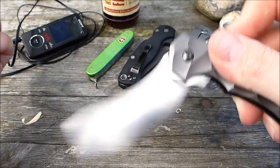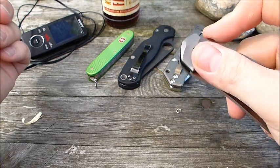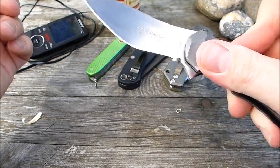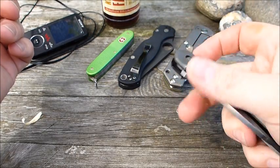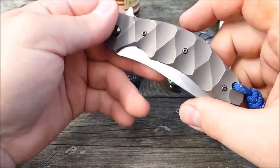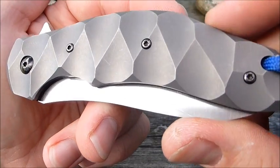Das gehört leider auch zu den Dingen, die mir nicht so ganz gefallen. Das ist wirklich ein sehr bescheidener Flipper. Da muss man schon viel Druck aufbauen beim Push-Button, damit das Teil einigermaßen gescheit rauskommt. Mit dem Handgelenk ist es natürlich überhaupt kein Problem. Aber die Flipper-Freude kommt hier nicht groß auf.